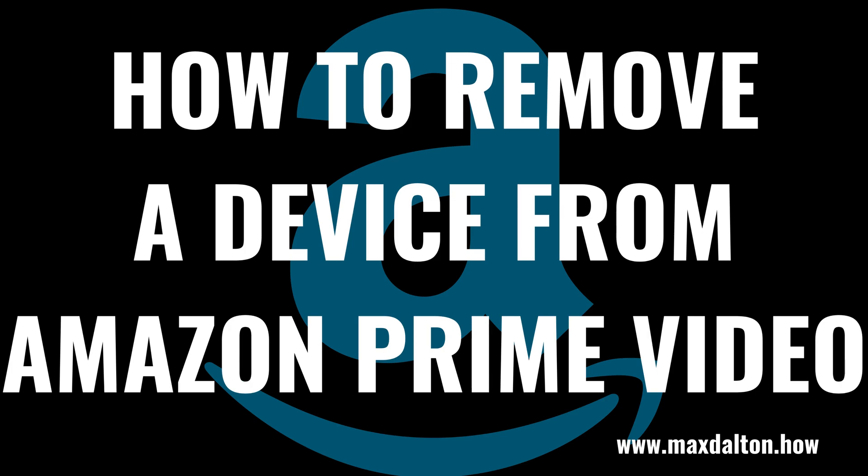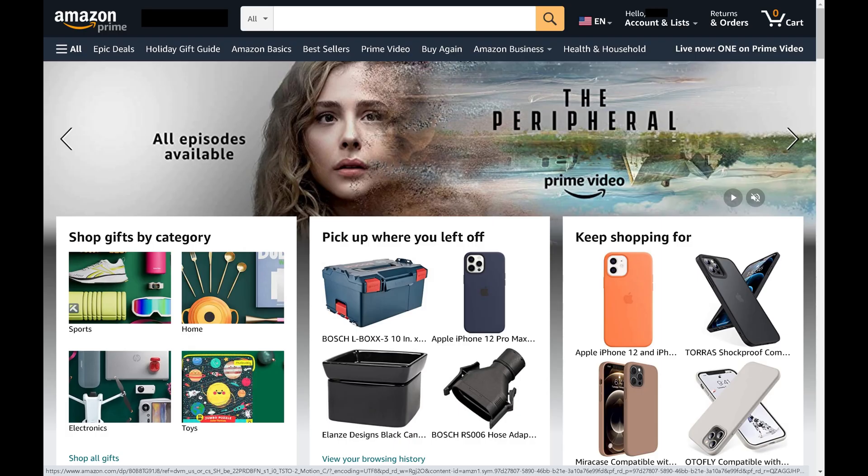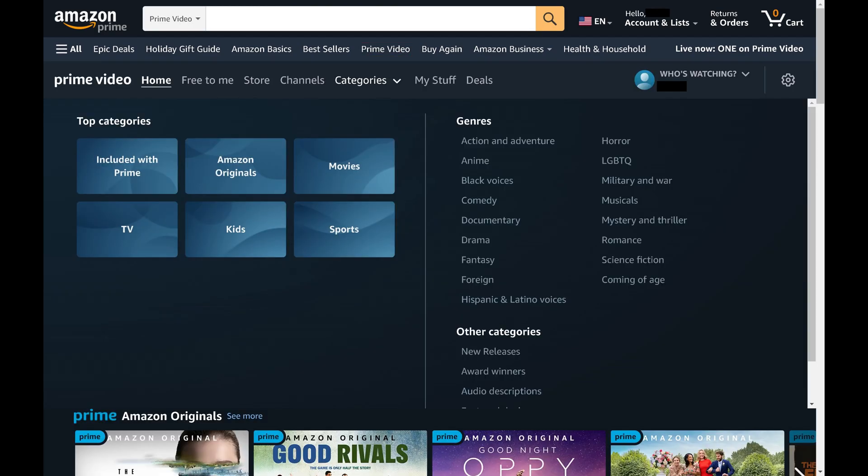Now let's walk through the steps to remove a device from your Amazon Prime Video account. Step 1: Open a web browser, navigate to www.amazon.com, and then click Prime Video on your Amazon home screen. You'll land on your Amazon Prime Video home screen.